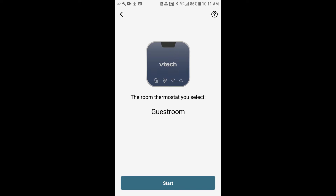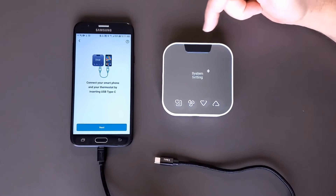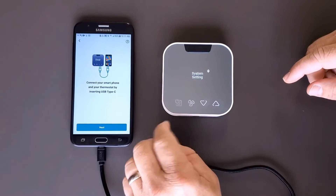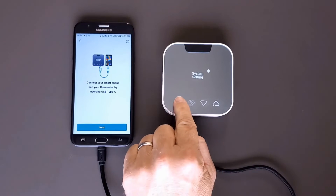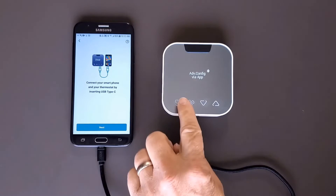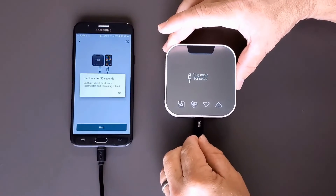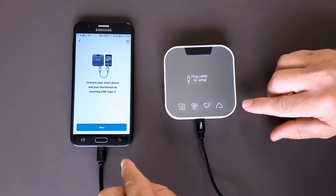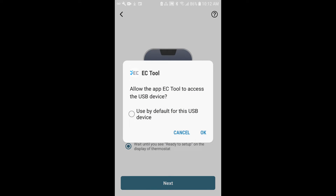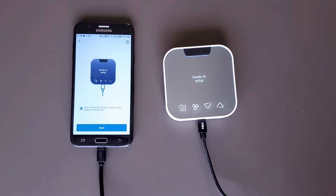We're ready to start the program, so tap start and connect your phone to the thermostat. To finish preparing the thermostat for installation, go to system settings, tap menu, then system configuration, and then tap menu or select again for advanced configuration via the app. Tap select — the display will prompt you to plug the cable in for setup. Tap next, then select OK to allow the app to communicate over the USB. It's ready to set up.